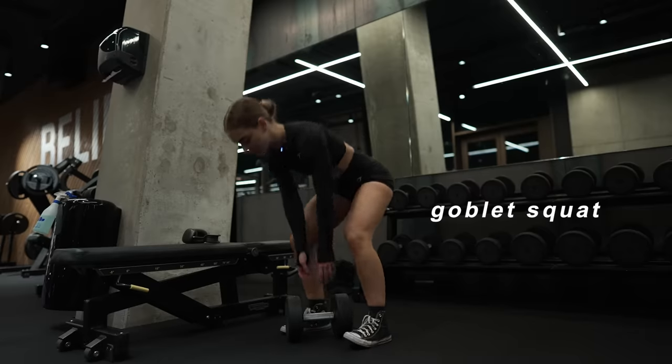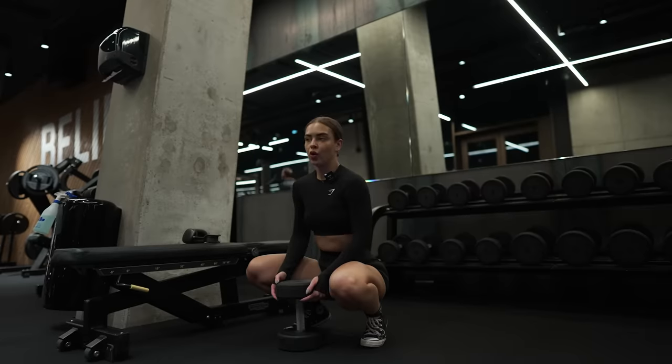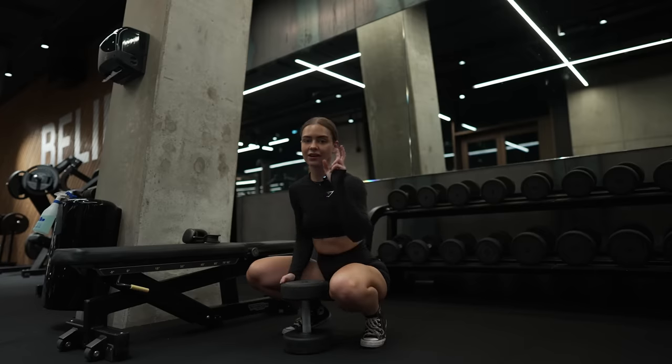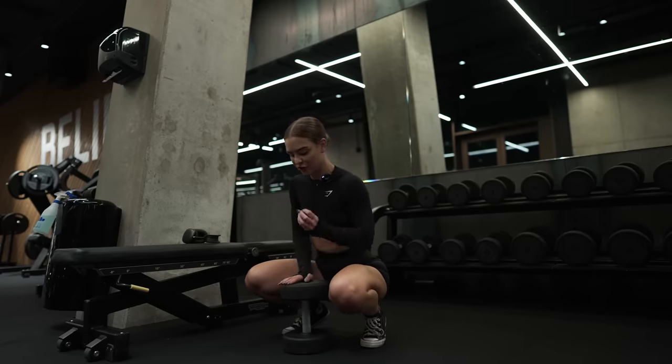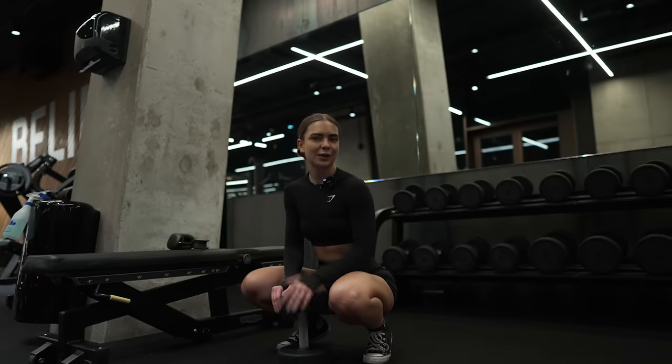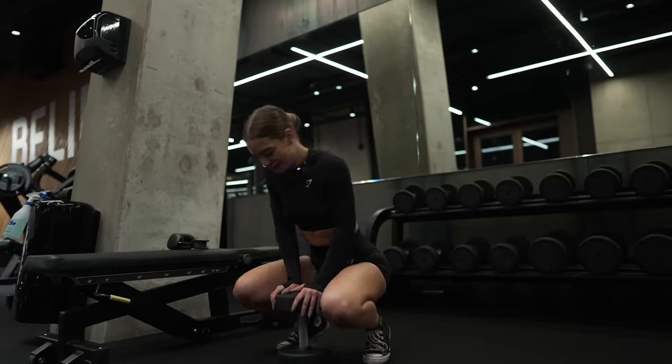Next up is the goblet squat. I feel like I'm already super tired after the Bulgarian split squat, but I'm picking a lighter weight and I'm going to do 15 continuous reps to really burn out everything I have, even though it's not even my last exercise yet. Wish me luck.